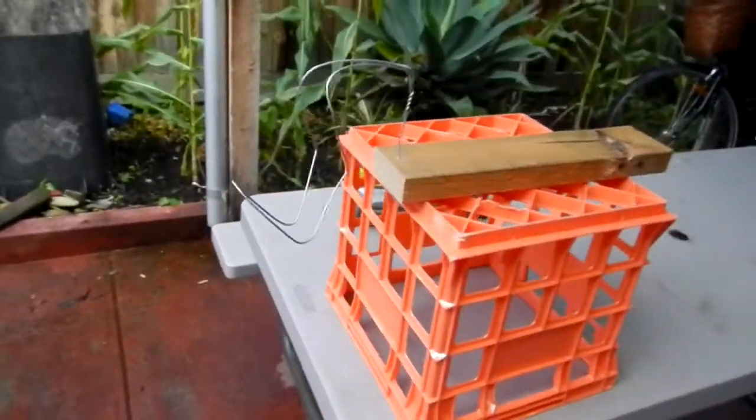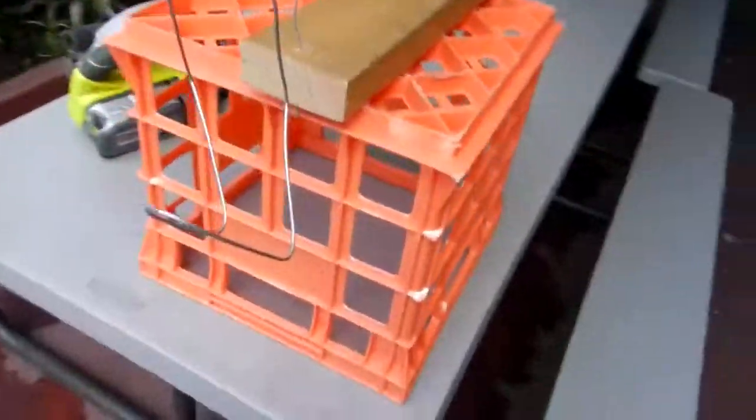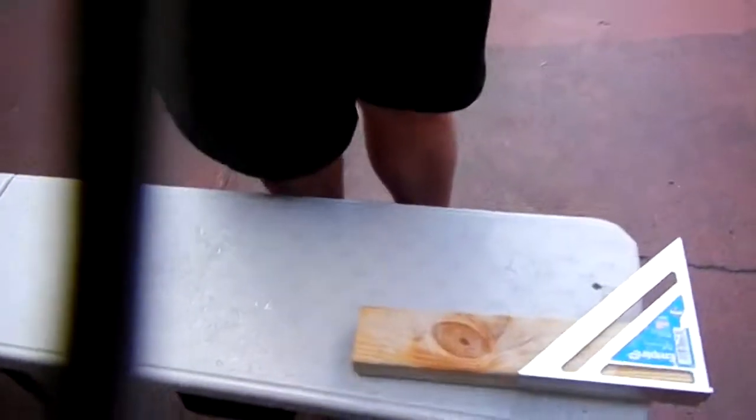If you're wondering how I got those awesome overhead aerial shots of me cutting with the saw — cheeky camera rig.